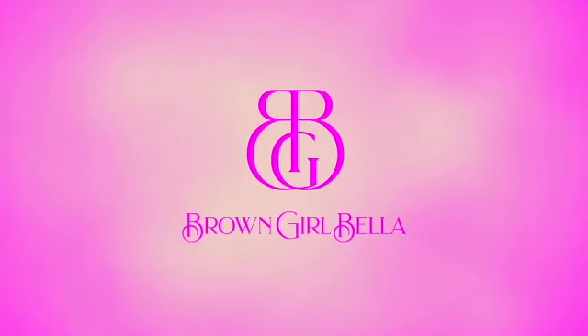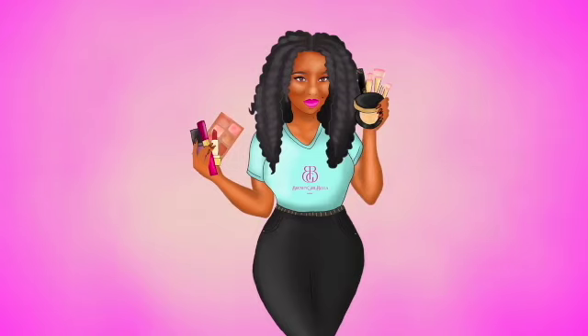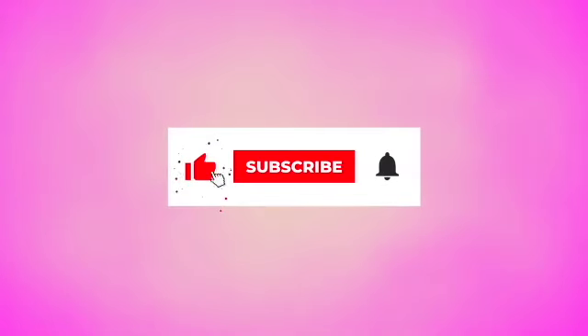Brown Girl Bella. Hello Bellas, it's me Shannon for Brown Girl Bella, back again to bring you more lips, lashes and luxury. Today's video is very special because it is another collab — I've collabed with these ladies here to create a Pretty in Pastels collab.